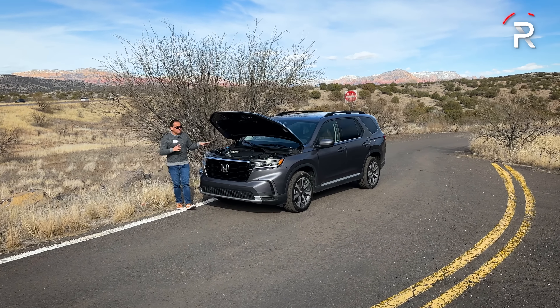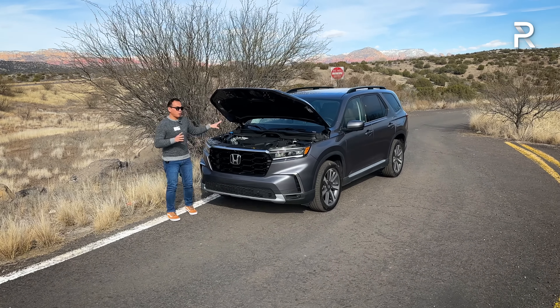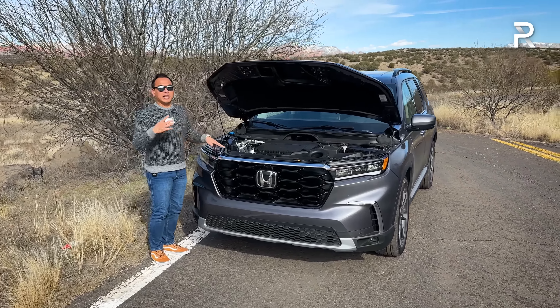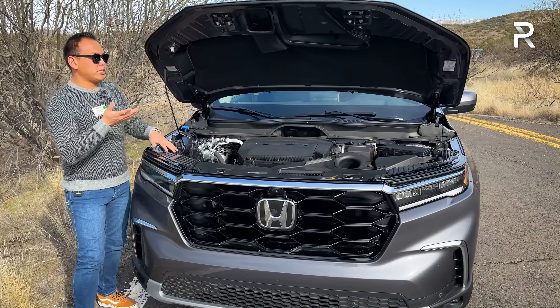For the first part of this video, we're going to show you guys the Elite trim, and we'll switch back to the Trail Sport later on. But before we talk about the exterior styling of the new Pilot, let's go ahead and show you what's underneath the hood. Unlike some competitors that offer several different engine options, Honda keeps it pretty simple here.